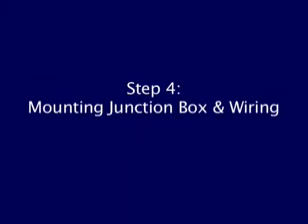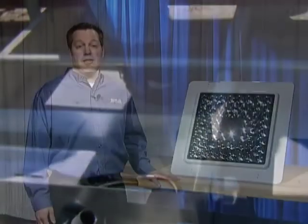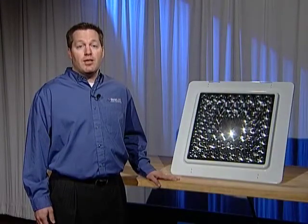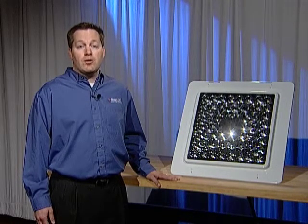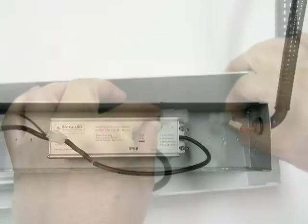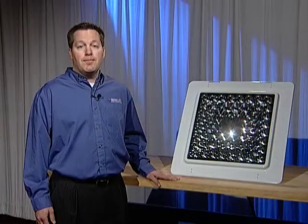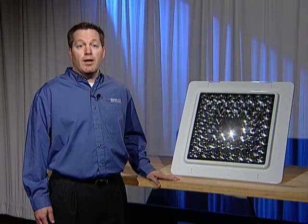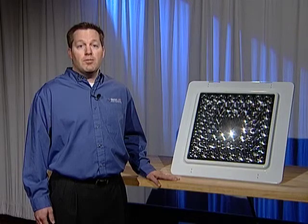Step 4: Mount the junction box either along one rib or across two ribs near the wire pass through. It is required to have the junction box within 18 inches of the pass through. Mount the box with two self-tapping screws. Secure one end of the flex conduit to the light and the other end to the junction box after opening the desired knockout. Connect the secondary side of the power supply to the Progressive Canopy Downlight. Then connect the power supply to the primary wiring, again performed by a licensed electrician. You can now close up the junction box.